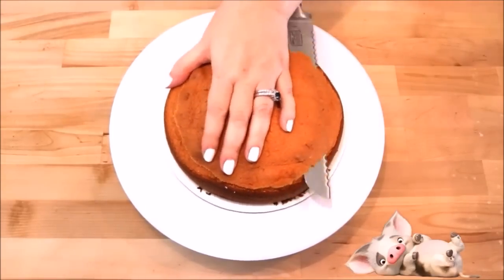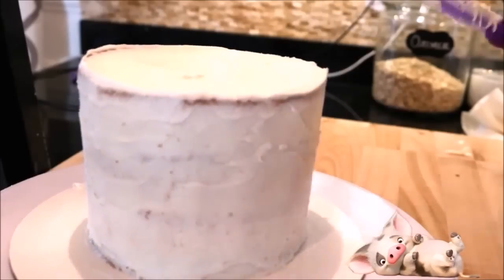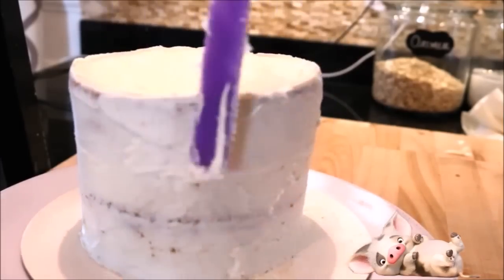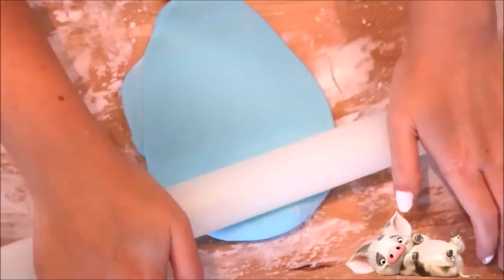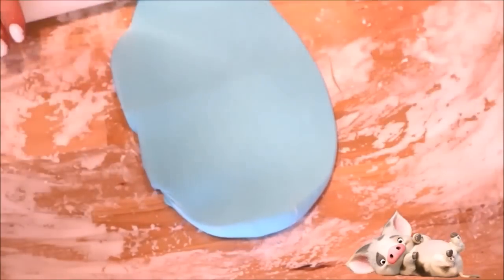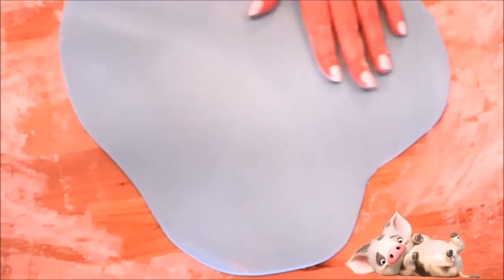Now we are going to work on the next layer, following the same steps as before — level each of the cakes, frost them, smooth them out, and then place them in the fridge to chill. While you're waiting, you can start rolling out your fondant. I'm covering the top layer with white, the middle layer with blue, and the bottom layer with a tan color. I'm going to show you how to do one of the cakes and then you can just follow all these steps for the next two layers.